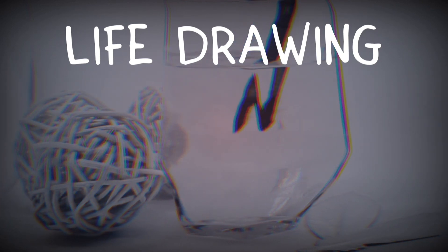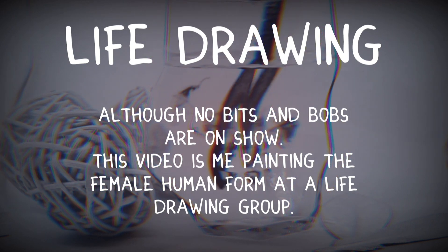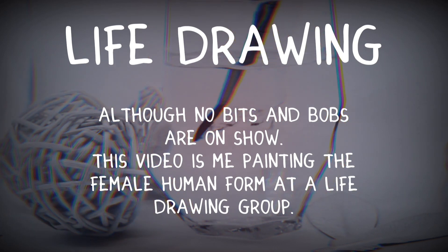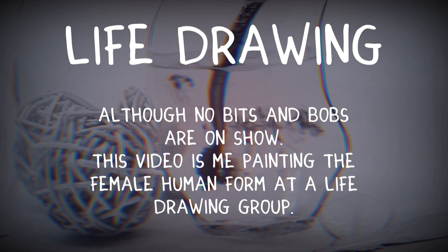Hello everyone and welcome back to my channel, and if you're new here, thank you for joining me. I'm Katie, and today's video is going to be life drawing. If you're not a fan of nudity, there aren't any bits and bobs on show, but if you're not a fan of it, maybe this isn't the video for you.